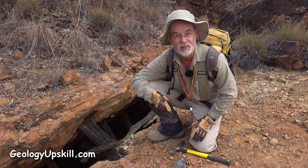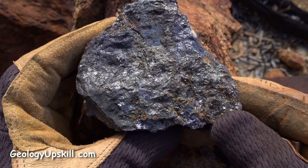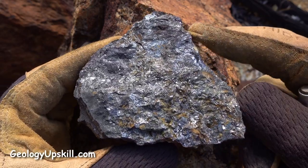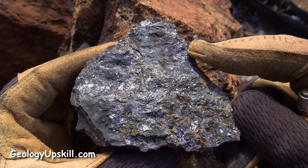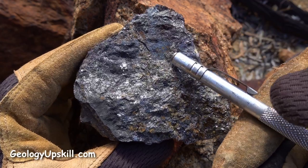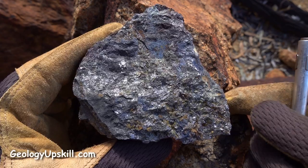That'll tell me two things: one, it'll give me the main mineralogy of the ore they were mining, and secondly it tells me that they got at least deep enough to get to the primary ore. You can see it's almost massive sulfide — doesn't have any quartz at all in this case. Most of it's a kind of a bronze-colored sulfide, and there's a little bit of dark blackish sulfide here that has really good cleavage, so that's sphalerite.